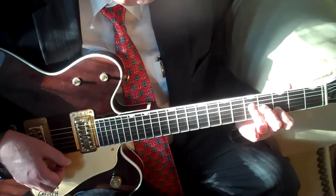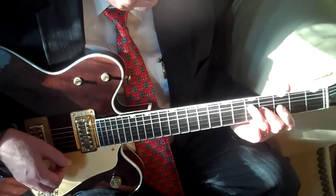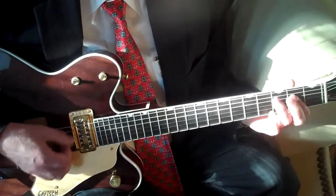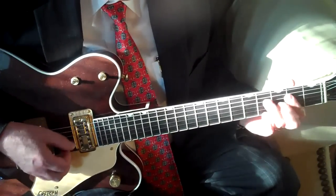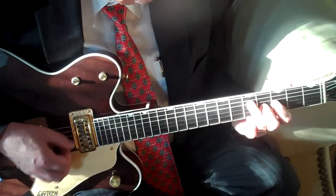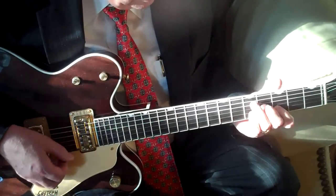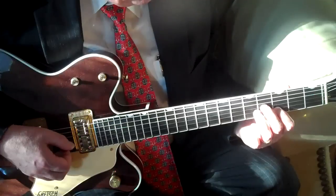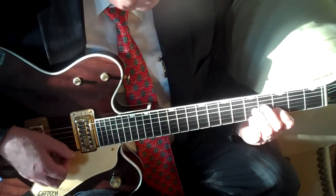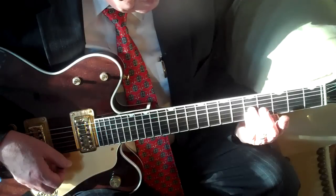Use those same pairs again. Starting off with those notes out of the G chord on the G and the B string, using the fifth fret on the G and the B string.